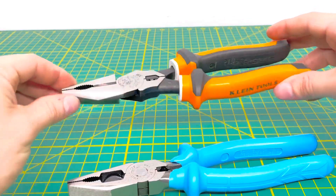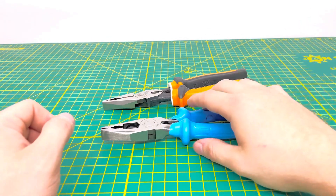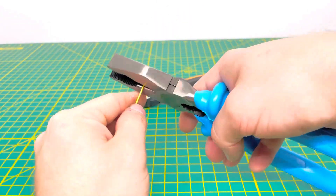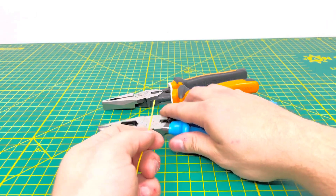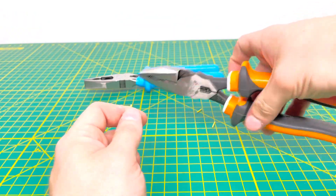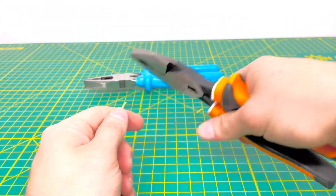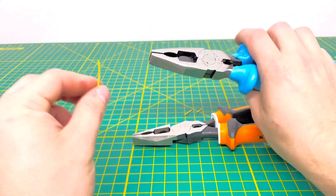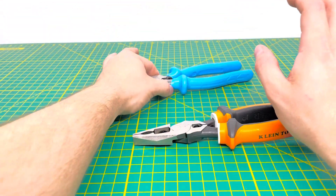Now we'll cut some wire and see which one does it best. Starting with the Channel Locks on 18 gauge solid wire — they have no problem whatsoever. With the Klein, you don't hear the cut when going through the material the way you do with the Channel Lock. The Channel Lock produces a snapping sound when cutting through wire, whereas the Klein is noticeably quieter.